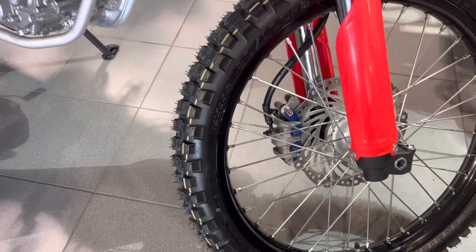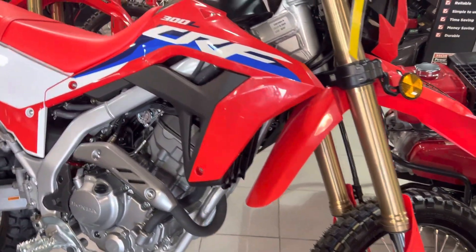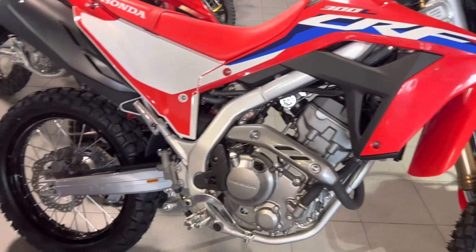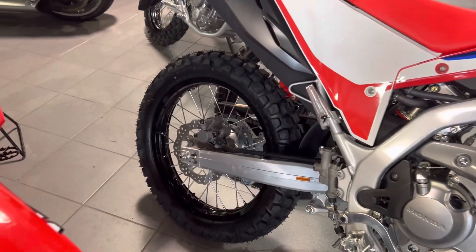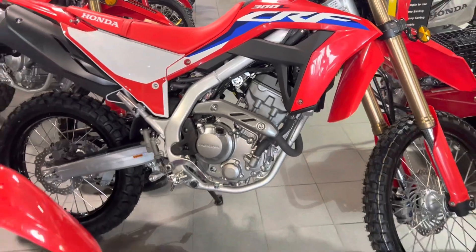What's nice is it's got disc brakes front and rear. We get up into inverted forks, beautiful suspension in it, and we get up into aluminum swingarm.